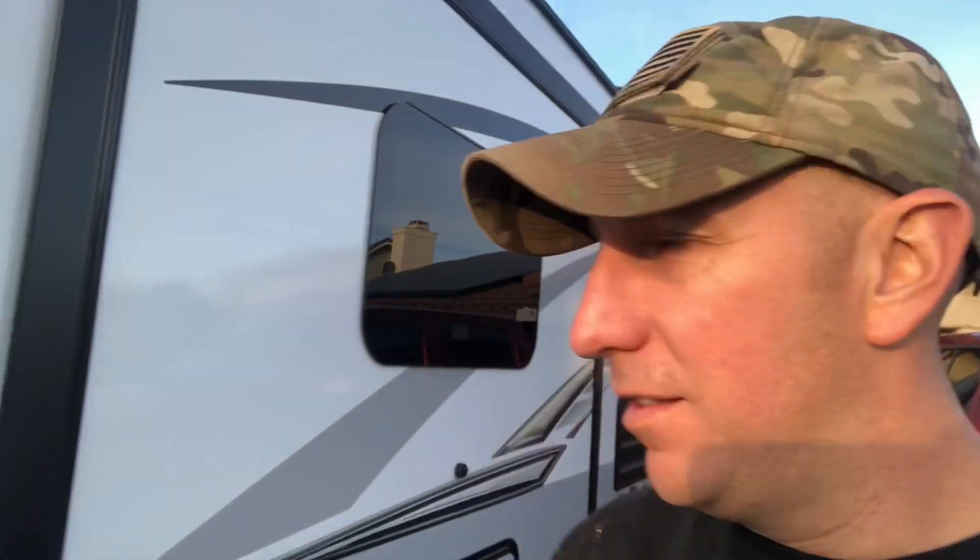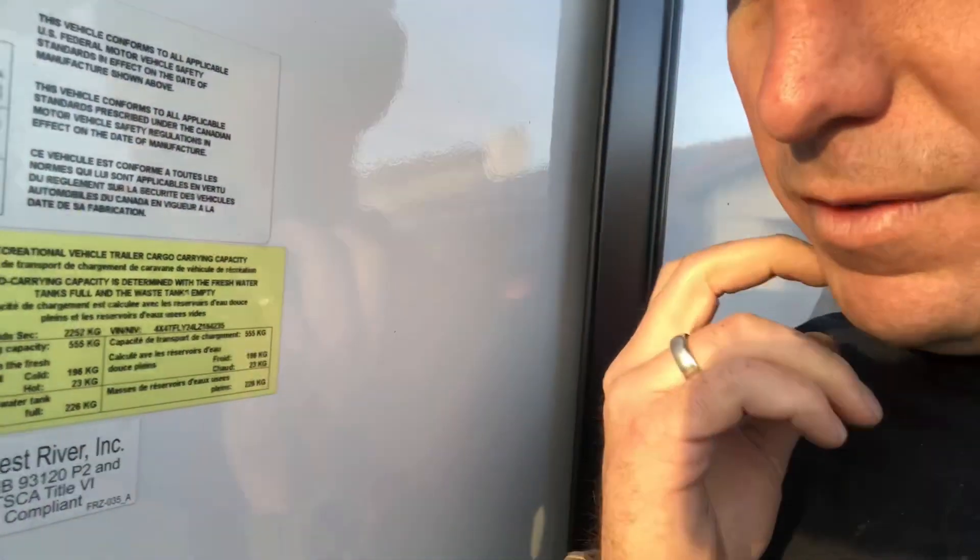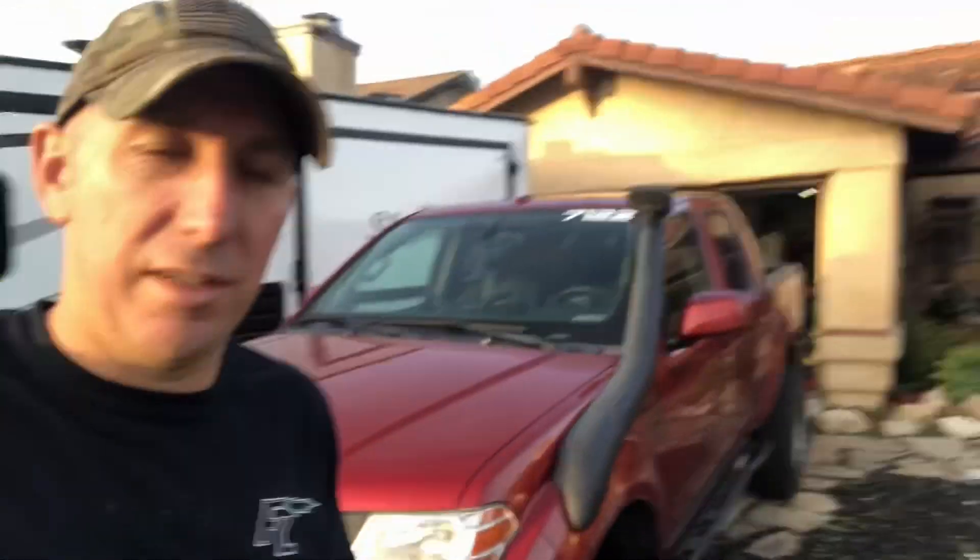This trailer is 2,252 kilograms dry weight, and with a full tank of water it's roughly 6,000 pounds. That's about 700 pounds below the max tow rating of my truck, so technically speaking I'm all legal and good to go — however, that is the max.